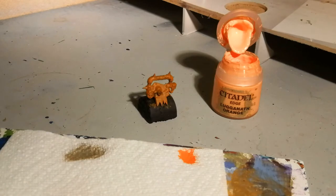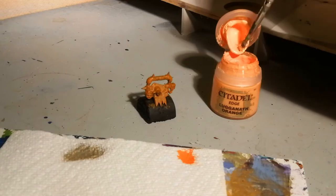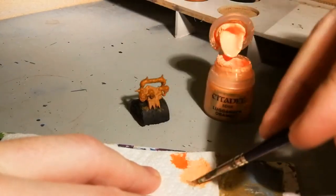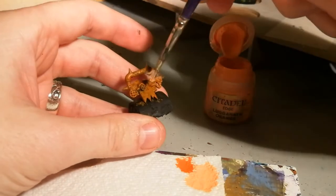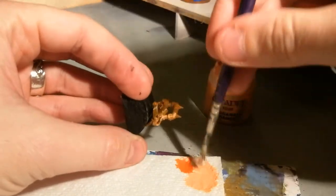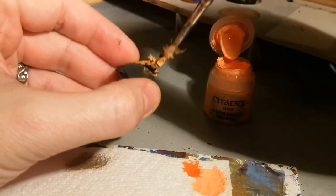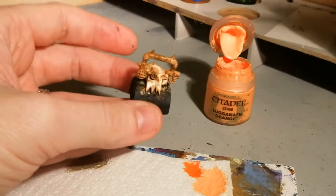For the next stage we're going to need a slightly lighter orange than the one we used before. It doesn't really matter what shade you're using — I've got this edge paint to hand. Much like we've done in the last step, we're going to stipple away some of this paint. At this stage, because it's a much lighter shade of orange, I don't really want a lot of paint on the brush at all. Try and space these ones out a little bit — you don't want it too clumped because then it will just turn that light orange. We're just going to stipple away and make sure there's an even coverage.